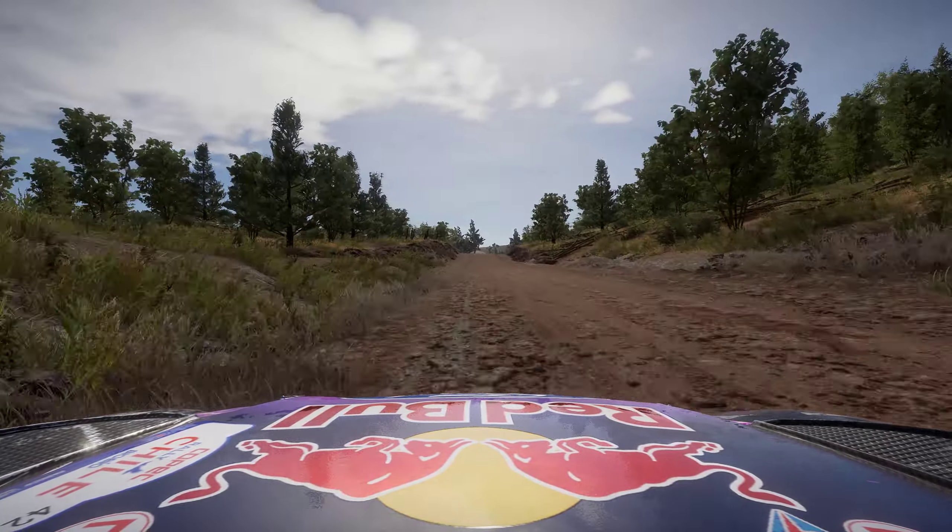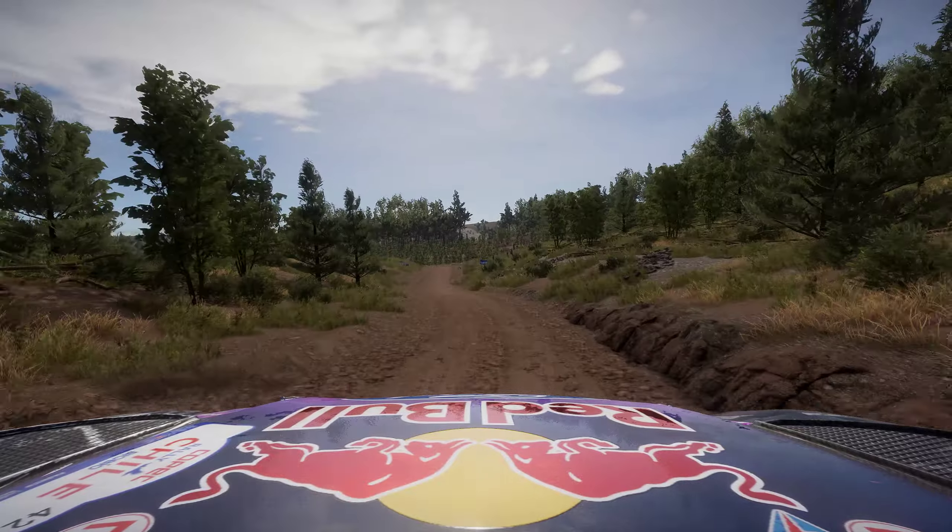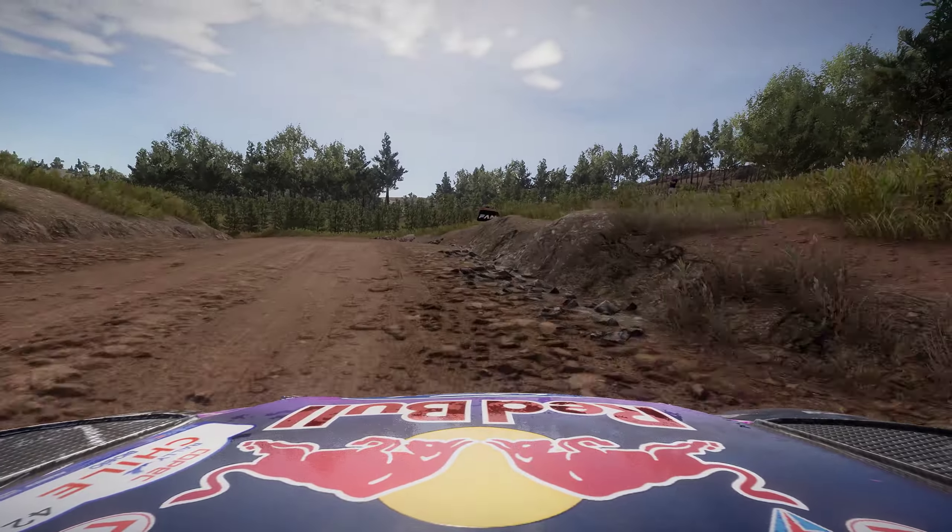And keep middle, for jump, over crest, into left 6, 50, bumpy. Into hard brake, for left 3, tightens. That knocked a breath out of me.